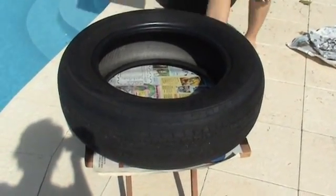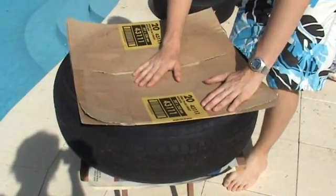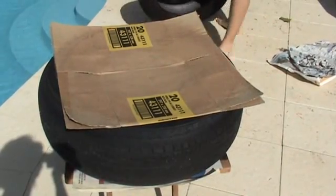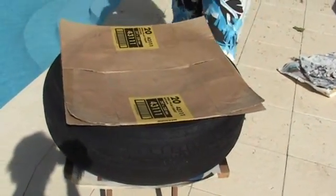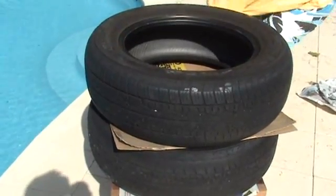Next, I put my cardboard over. This will serve as the bottom of the cooking chamber. On top, the second tyre. Already we have part of the cooking chamber set up.